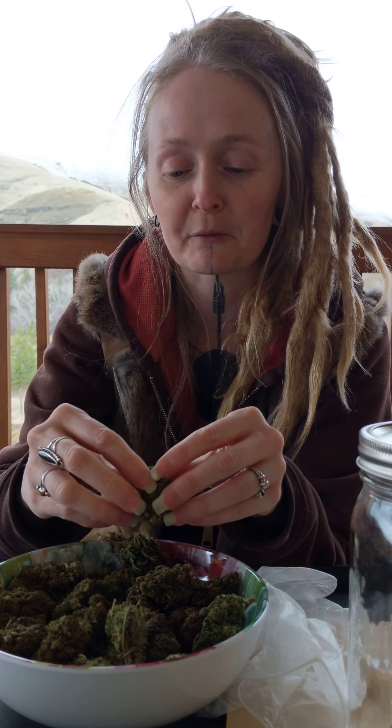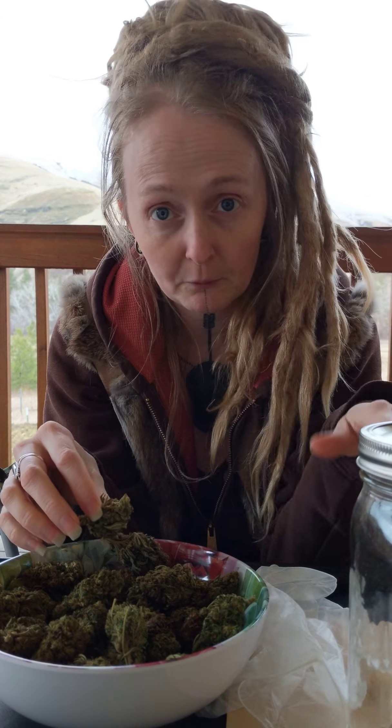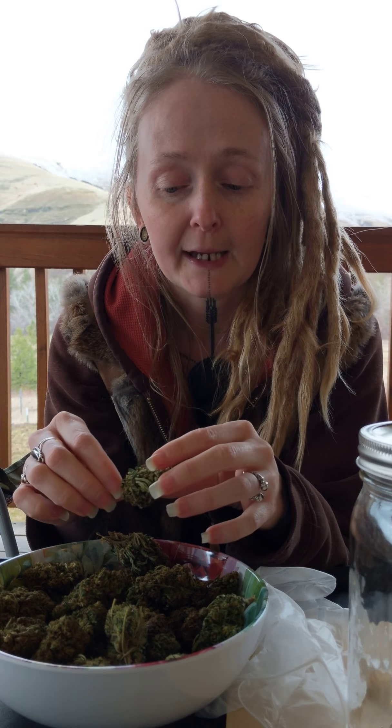Hey everyone, how you doing? I'm right here on my porch making this video because it's loud and dark inside. I hate fluorescent lights, so I'm just gonna sit on the porch. It is cold and kind of windy out here, but cold air is good for you sometimes, and as long as the wind isn't going directly across the microphone it'll be alright.